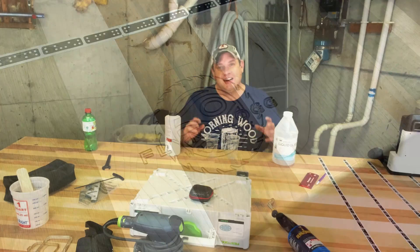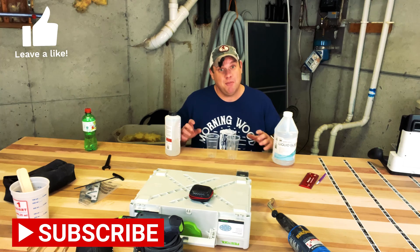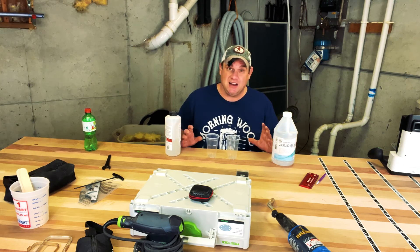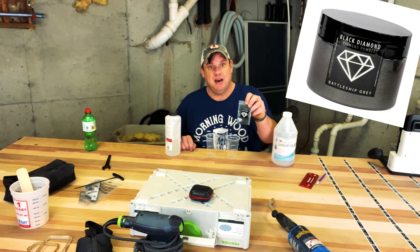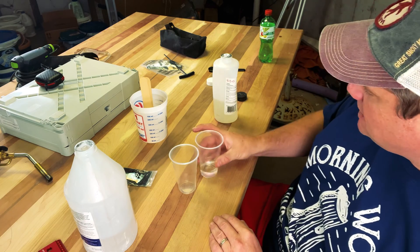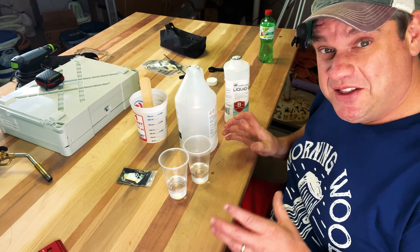Now all we need to do is put some black epoxy in here. Before we move into the epoxy pour, please subscribe to this channel and leave a like and a comment. I'll be leaving descriptions for everything we use in the description below. For today's pour I'm using liquid glass epoxy at a 1-to-1 ratio. We won't need very much since it's a small indentation in the wood. I'm also using black diamond mica powder — today I'll be using battleship gray. Since this is such a small pour, I'm using plastic cups for measurements.